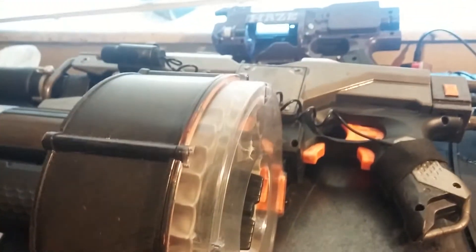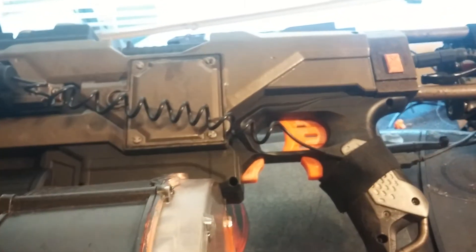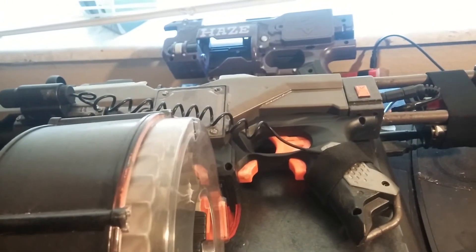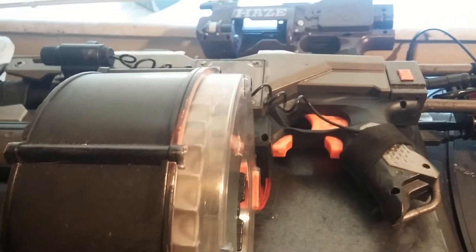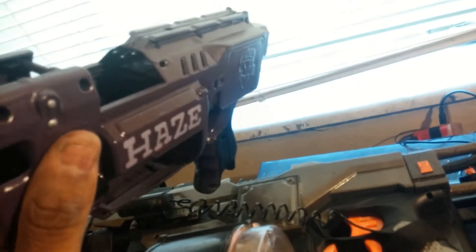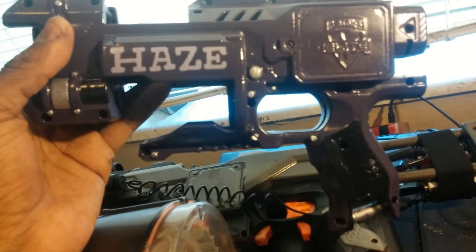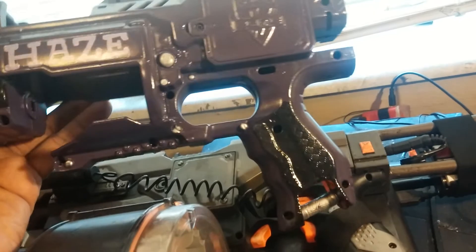Got an upcoming project between me and my boy Triple B, the Nerf Curator — we'll be doing a collaboration and it'll be nice, a lot of people are going to really enjoy it. This is also a sneak peek at another project I'm working on called Purple Haze, which is why this blaster is purple, and you can see the custom lettering, free-handed — nice, if I do say so myself.